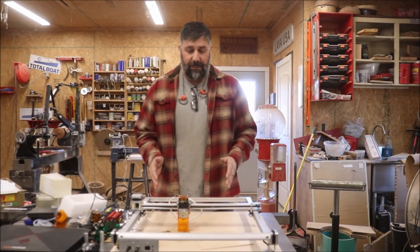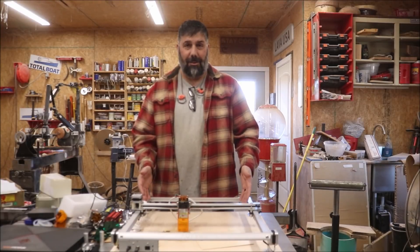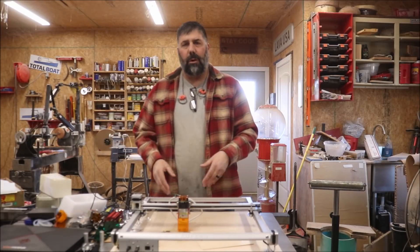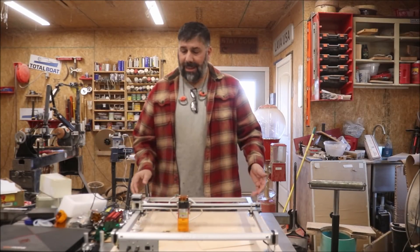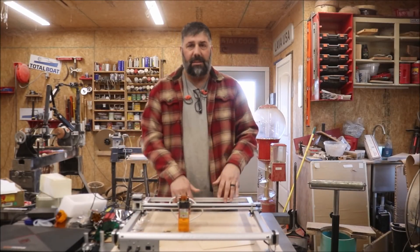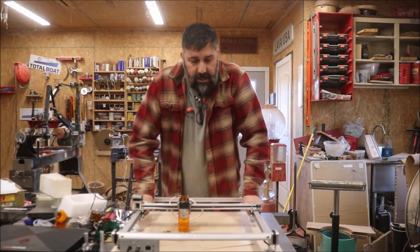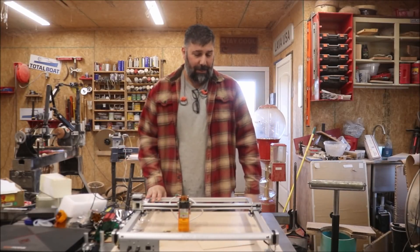For a budget-friendly laser engraver, this thing performs remarkably well. This wasn't a tutorial on the software — it was showing you what this machine can do. It's very lightweight, as you can see — I'm actually going to hang it on the wall when it's not in use. It's very strong though; this thing does not flex at all, and I'm very impressed.